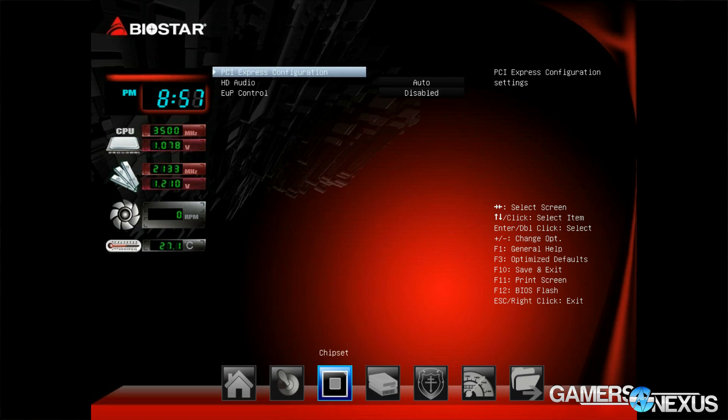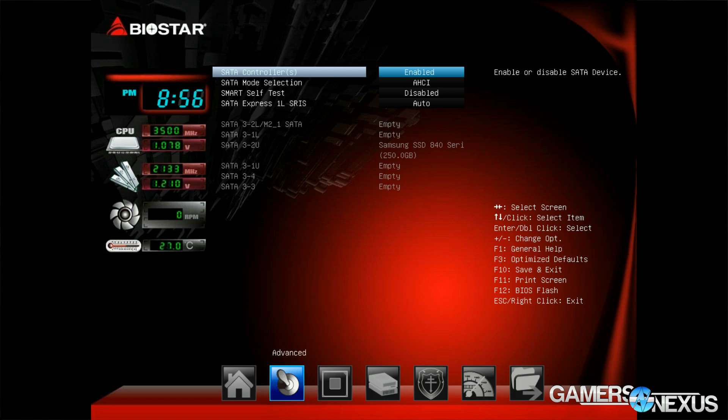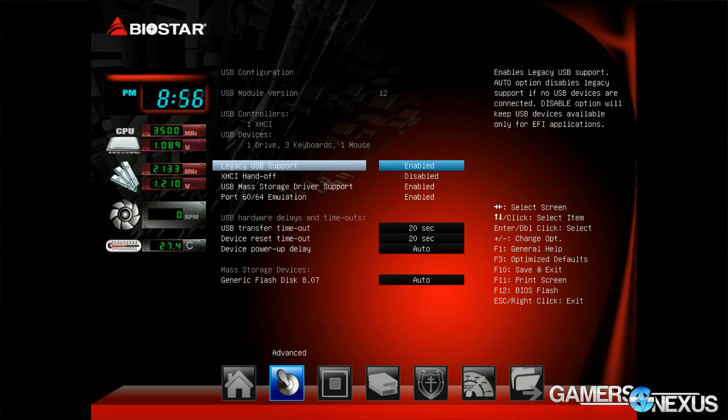Speaking to older-school designs, there are oddly still COM and parallel ports, which aren't really useful for US markets but are potentially useful for global or Asian markets. Moving into UEFI, Biostar uses a DIP chip for its BIOS rather than an SMD. The Z3's firmware visualizes hardware monitoring on the left side, including CPU fan RPM, CPU temperatures, and memory and CPU specs including frequency and voltages.